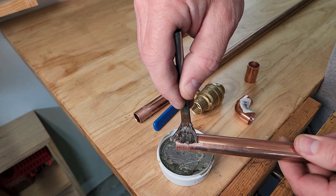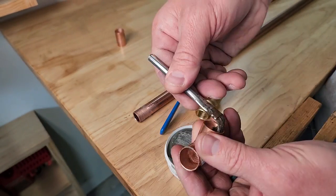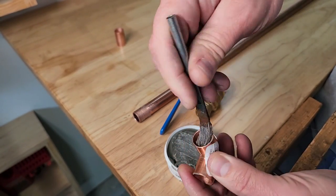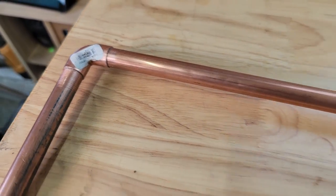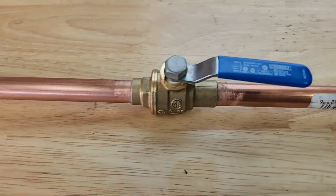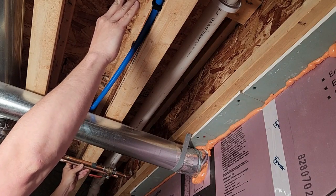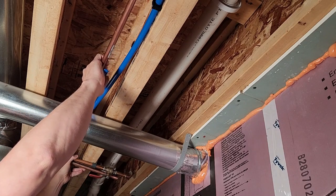Now we can apply the flux. The flux gets brushed on before assembly. You'll want to put a thin coat of flux on all the surfaces that touch, so I put flux on the outside of the pipe and the inside of the fittings. After I put flux on all the joints I like to build up any assemblies and test fit them in the house. Then I can take the assembly back to my bench and solder it together. This makes the joints easier to access with your torch.